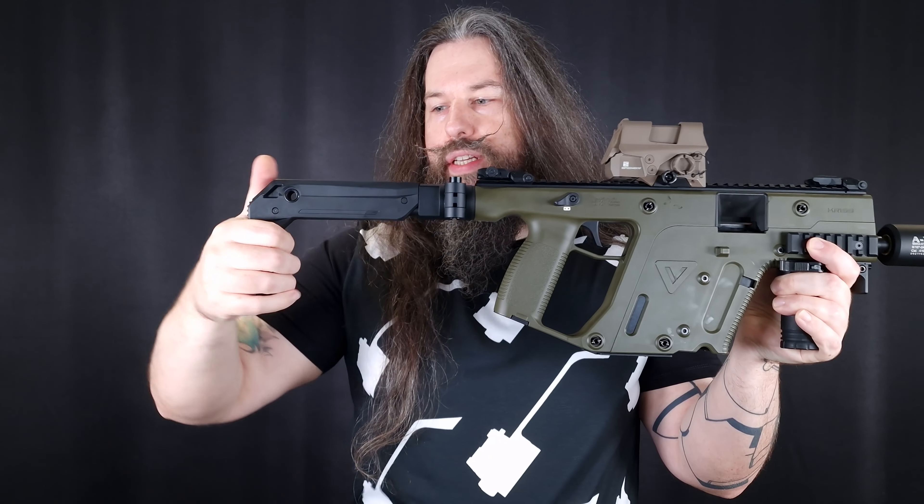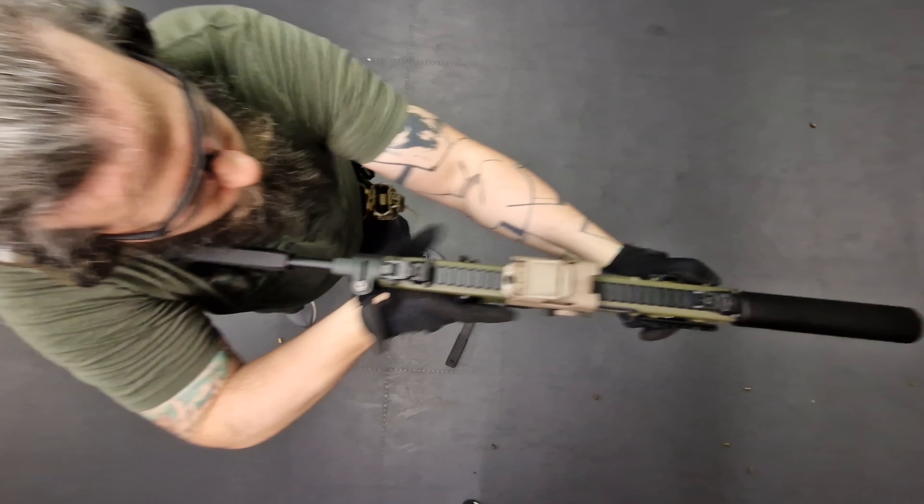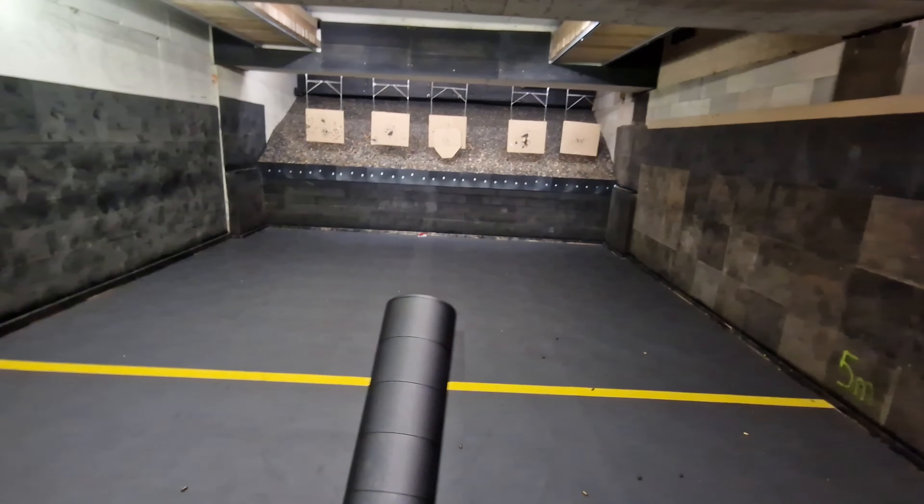This one is the current Gen 2.1 version of the Kriss Vector. It's the green color version that has been discontinued after I bought it — I guess I was the only one who liked that halo white going on with the green color. My setup is based on the Kriss Vector pistol. I installed the foldable and retractable Kriss Vector 2.1 stock on this firearm to make this essentially what you Americans would call an SBR.